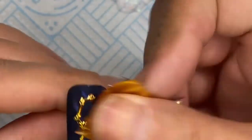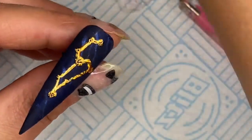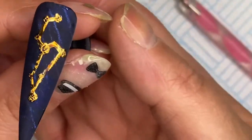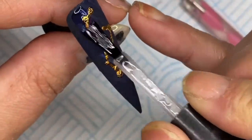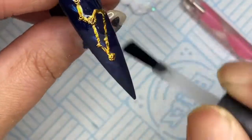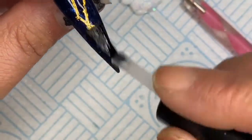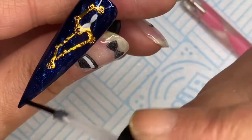I'm so happy with how that turned out — the gold really pops on the blue, it looks amazing. I give it another top coat, bake it under the LED for 30 seconds, and that's it — done! Bob's your uncle. One nail done, only another eleven to go if you want to do every single one, but one accent nail is enough for me.